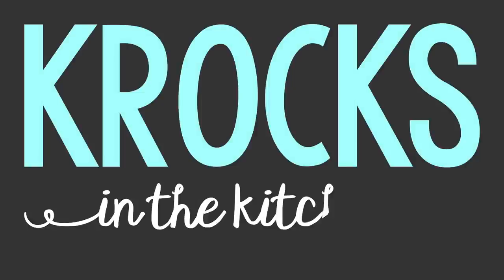Who here likes to chop onions? Welcome to Crocs in the Kitchen. I'm Jessica. And I am Brian.